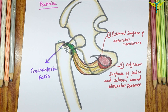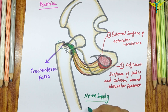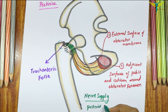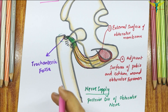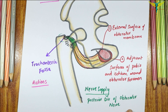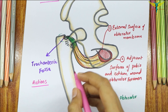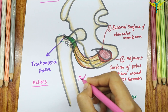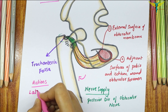Coming to the nerve supply, the Obturator Externus is supplied by the posterior division of the Obturator nerve. The action of the Obturator Externus is lateral rotation of the thigh. Remember, all the small muscles of the hip joint are the lateral rotators of the thigh, so the Obturator Externus muscle is the lateral rotator of the thigh.